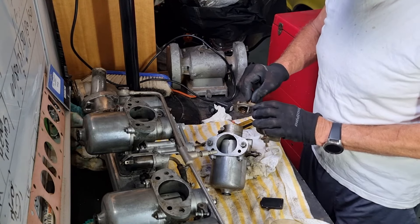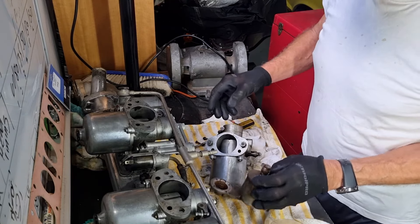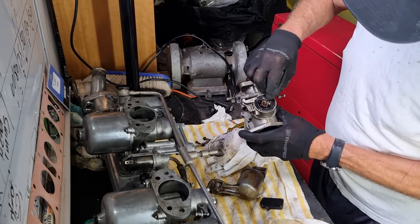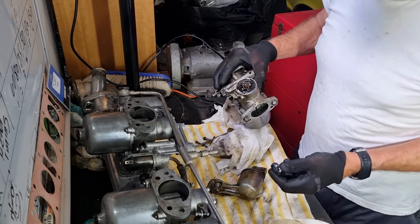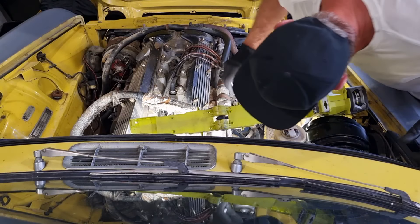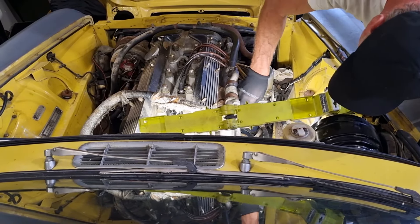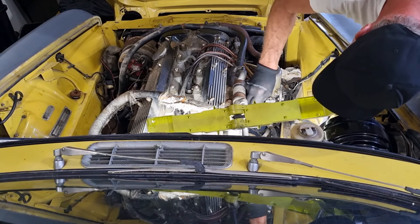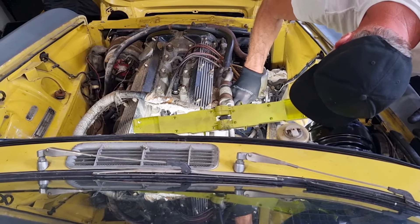Well, two days, four hours and thirty-five minutes later, we've got one carby off. You ought to try getting these big monsters under those little bolts there mate - it's almost impossible. Anyway, we'll have a look at this one. Yeah, I knew fuel was never going to get through - look at that jet, crap in there.